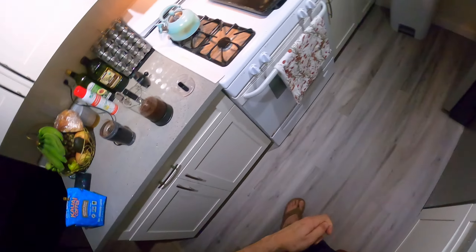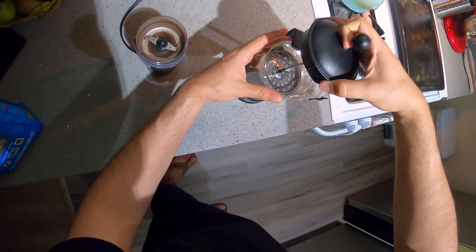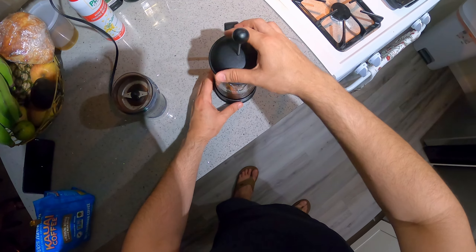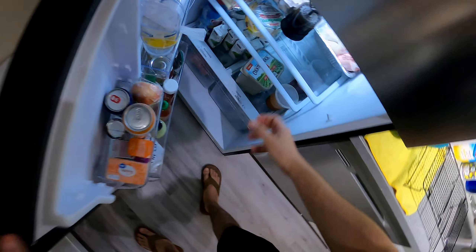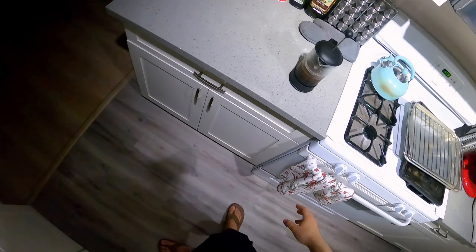I'll see you guys in about 12 hours or so, and then maybe I'll show you guys how I make my regular cup of coffee too. And we're back — I literally just woke up a little while ago, and we're going to check up on our cold brew. It's been close to 12 hours.